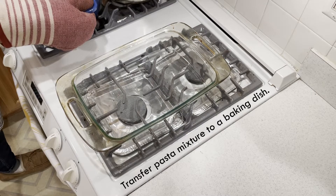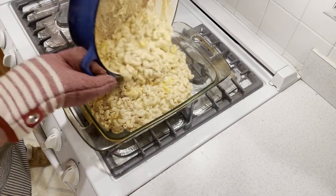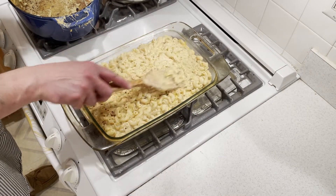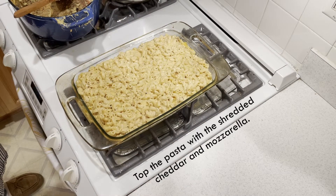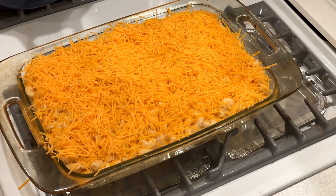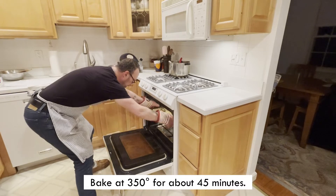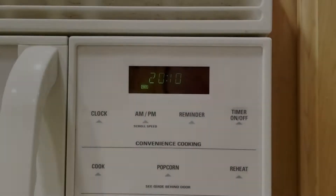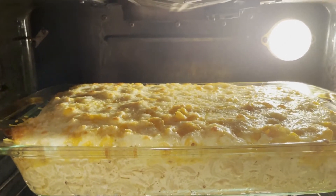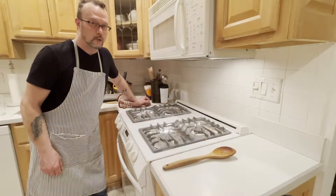Now you want to transfer the mixture to a baking dish. Top the pasta with shredded cheddar and mozzarella. Bake the mac and cheese in the oven at 350°F for 45 minutes until it's melted, bubbly, and golden brown on top. There's about 20 minutes left and I'm just going to check it out. Wow, look at that. Now I'm going to take it out and sprinkle the breadcrumb mixture that I made earlier. We're almost done — can't wait.